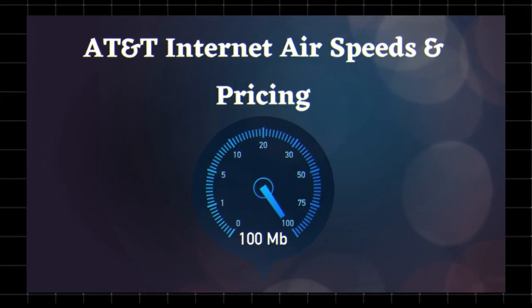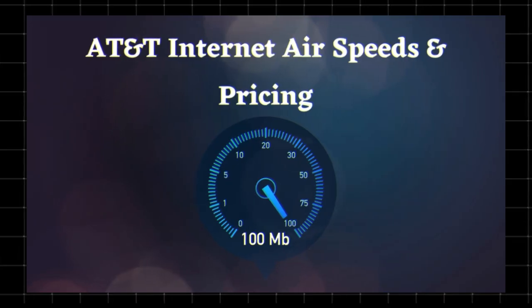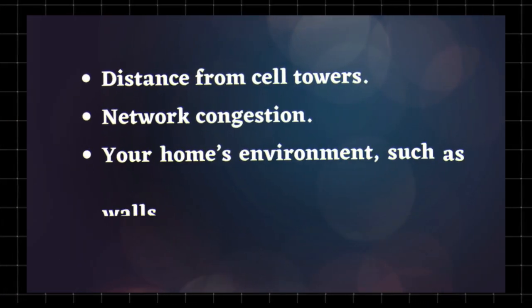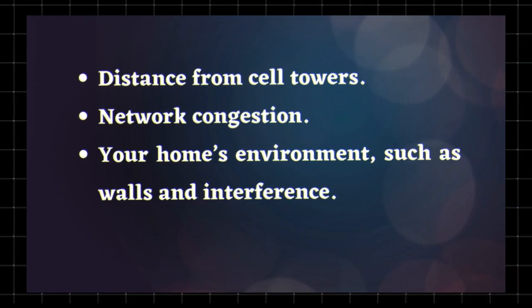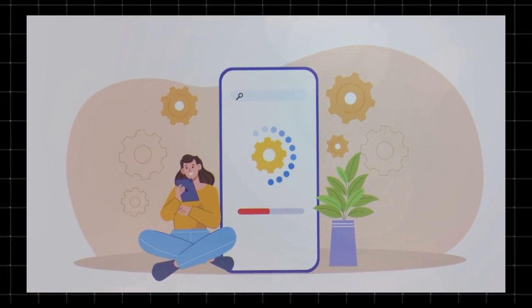Speeds will depend on your location and network coverage. Since it uses AT&T's mobile network, performance may vary based on distance from cell towers, network congestion, and your home's environment such as walls and interference.